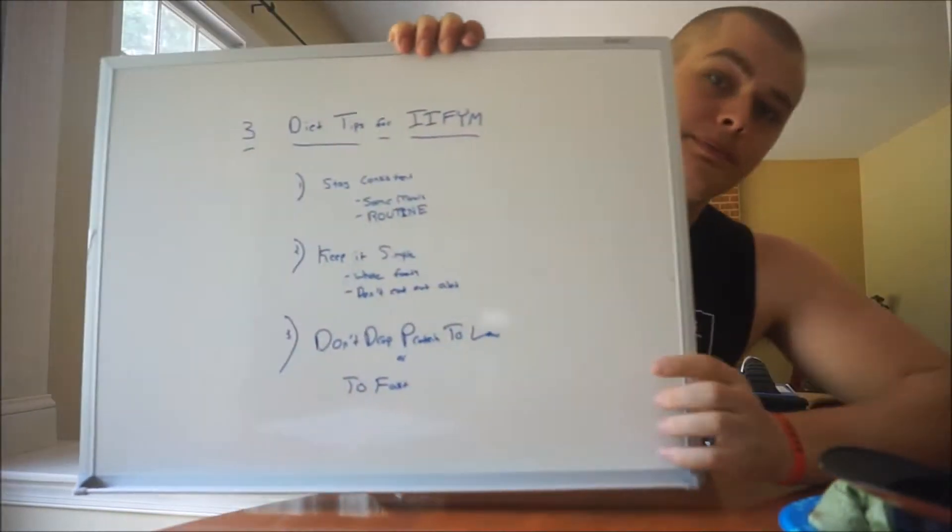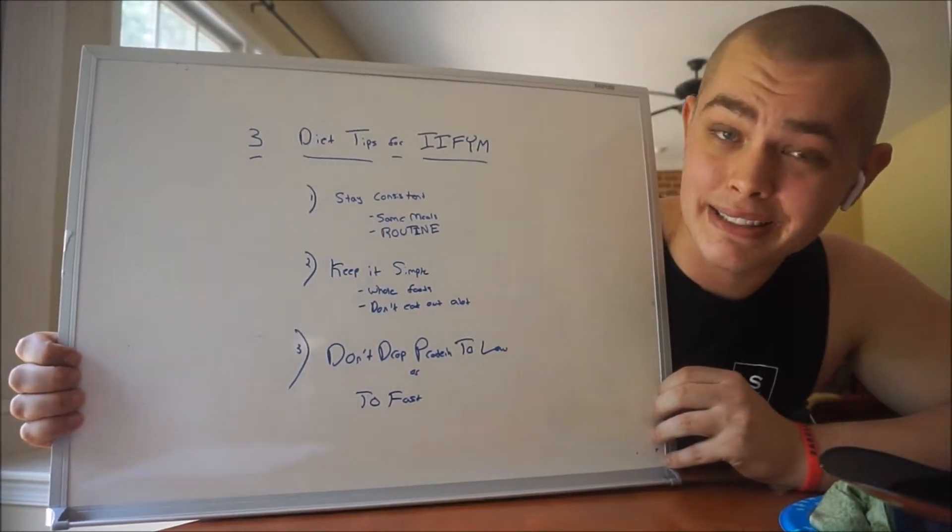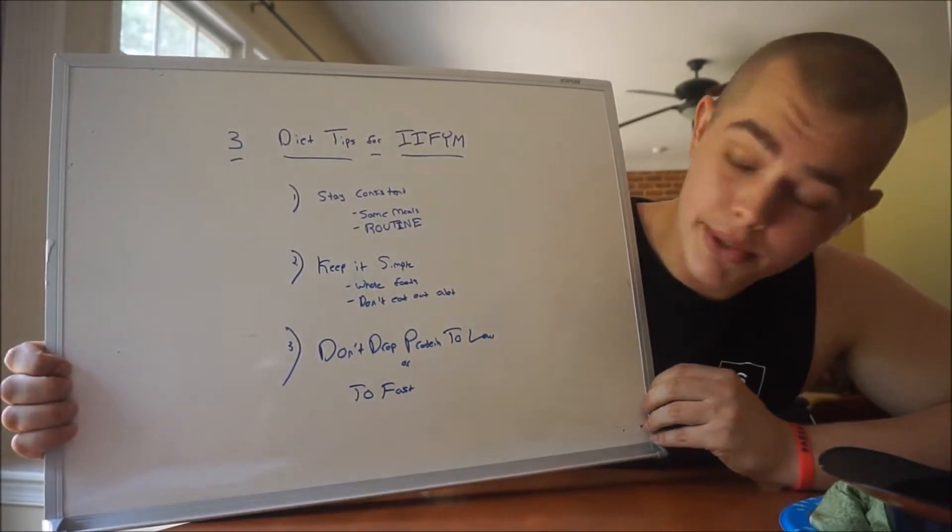I'm going to show you guys three diet tips for the If It Fits Your Macros diet. This isn't keto — I've done keto and lost about 80 pounds on it — this isn't a high-fat or high-protein low-carb keto diet. It's just three simple tips. The three are: stay consistent, keep it simple, and don't drop your protein too low or too fast.